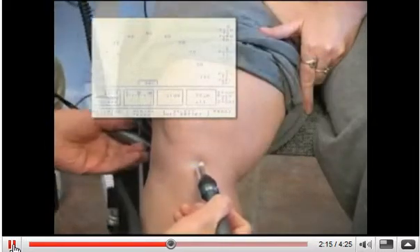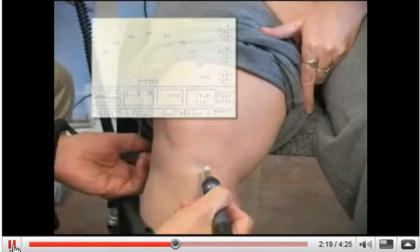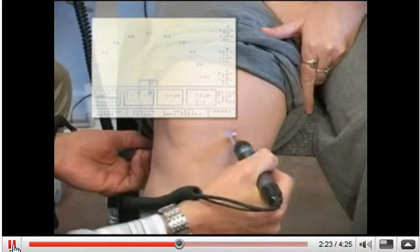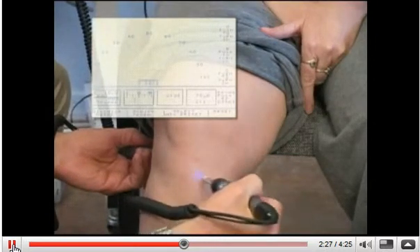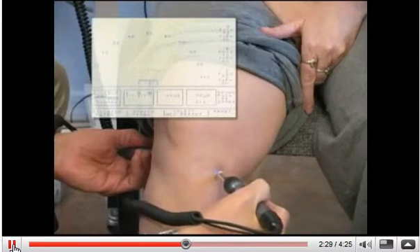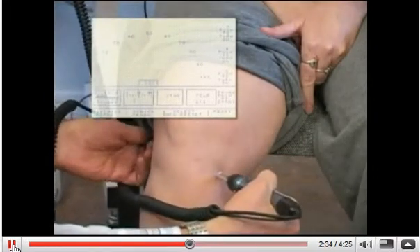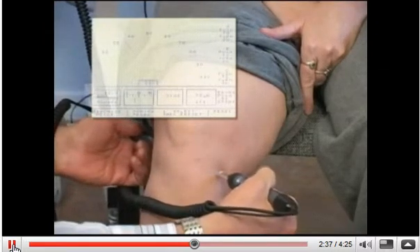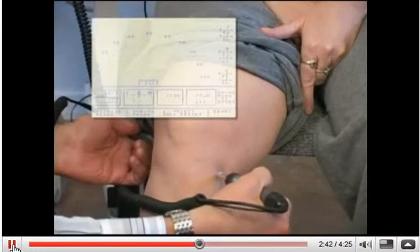Another approach: I'm going to put one probe on the back of her knee, which is the acupuncture point weight chunk, or bladder 40. And with this one, again, search around the area of injury to find where the most conductive point is — right about there, which is a little bit above the spleen nine point. So now I have one on the back of the knee and one on the front. I'm not worrying about being on classical acupuncture point locations; I just want to make sure it's the points that are searched by the probe.